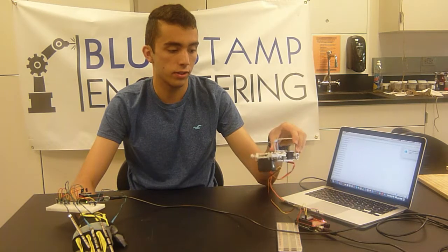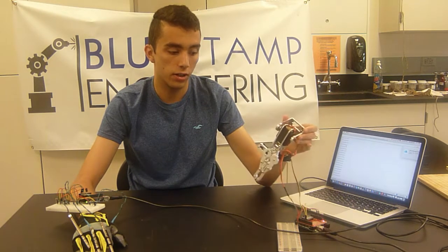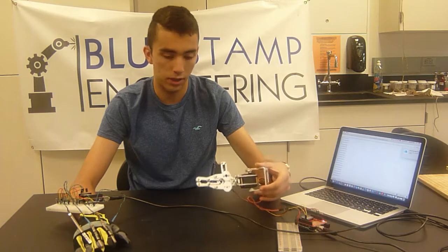What I've got going for my project right now is I have the robotic arm moving up and down here, as you can see, and then I have my flex sensor set up.